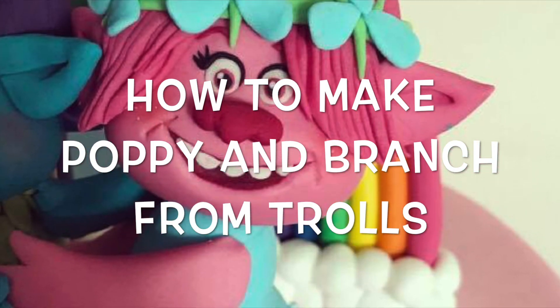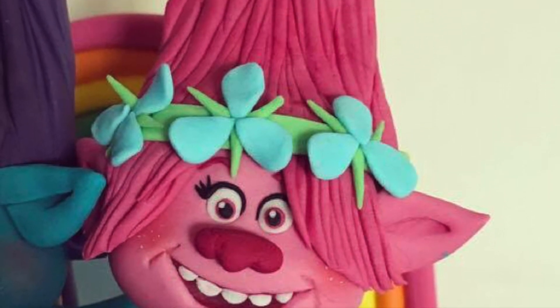Hi guys, it's Stephanie from Cake Nation and in today's tutorial we're going to learn how to make Poppy and Branch from Trolls.